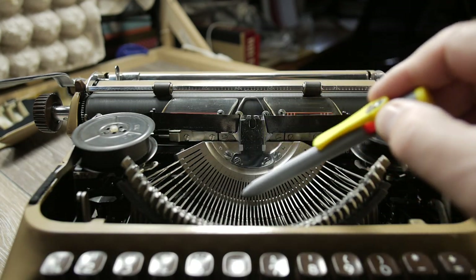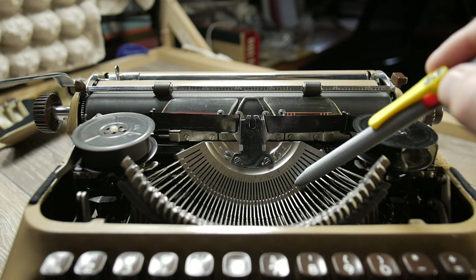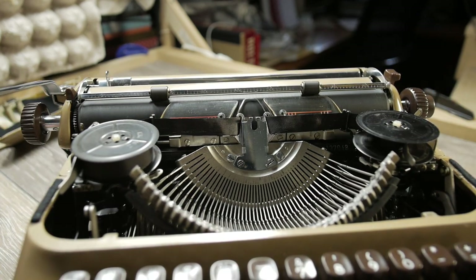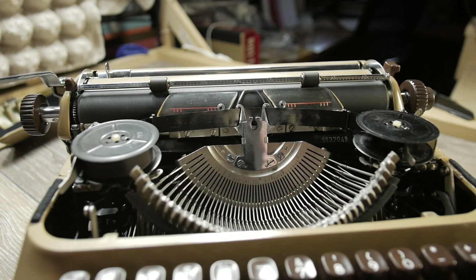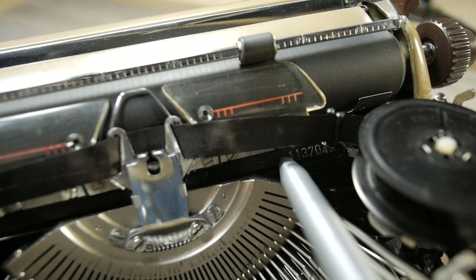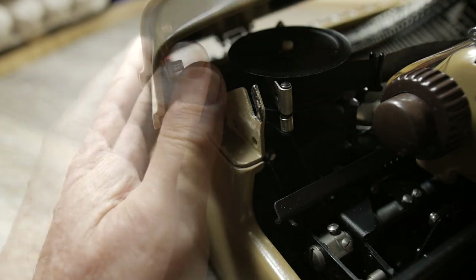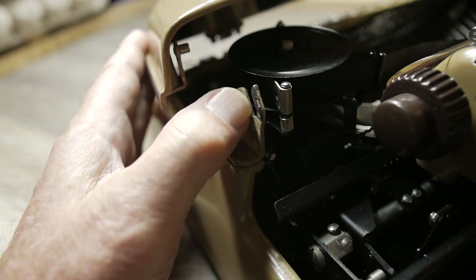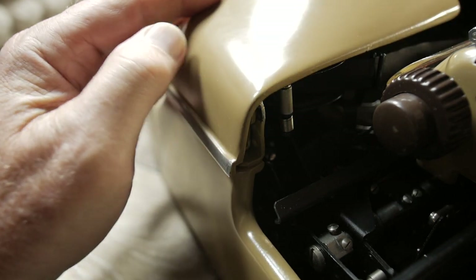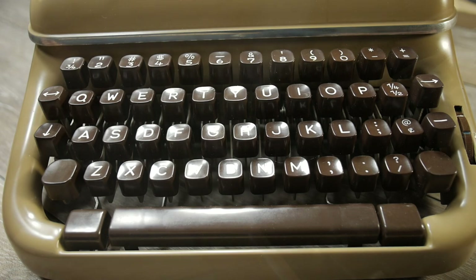John does a great job cleaning these typewriters — he disassembles them basically down to almost the last screw. The serial number can be found here in the shift lock position, and it's also found underneath the machine. To get the ribbon cover back on, there's a pin on the back corner that engages in a slot on this bracket. Put the back of the ribbon cover into that slot and the spring-loaded clips in the front should lock down.